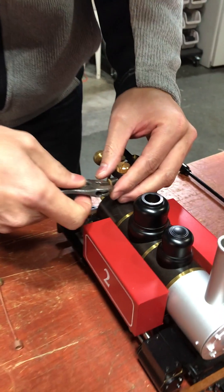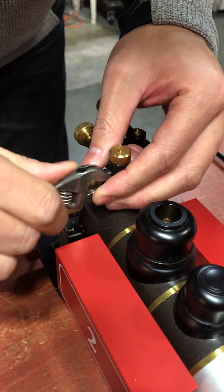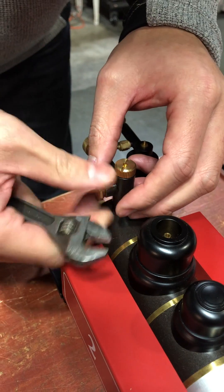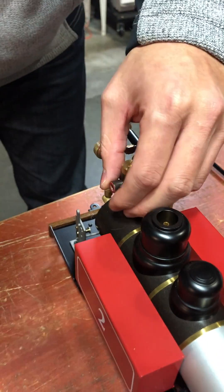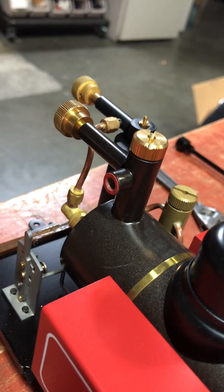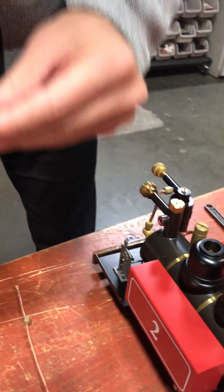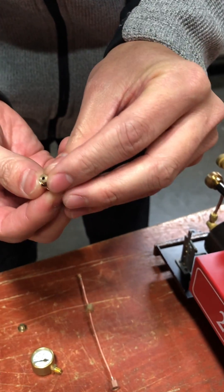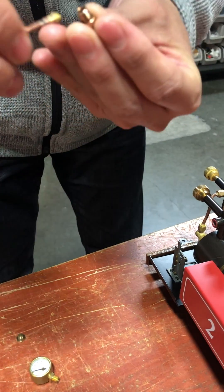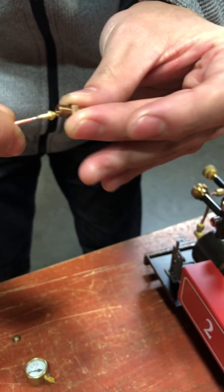First you take this off — you can leave the fiber washer on there if you want. This adapter has two ends: one end has a small hole and the other end has a concave hole, and the concave hole goes with the end of the siphon.